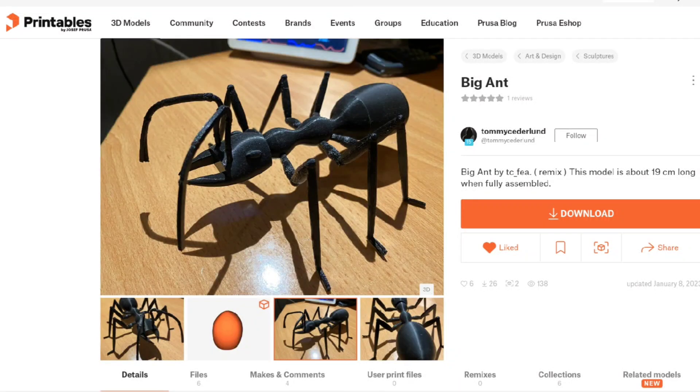Welcome back! I had a couple of requests that I wanted to roll into one video. Cruel Dragon asked for multiple types of prints like a chess set or different pieces, and Eric Ants requested an ant to be printed — no surprise there. So I found this file on Printables: it's a big ant by Tommy Cederland.